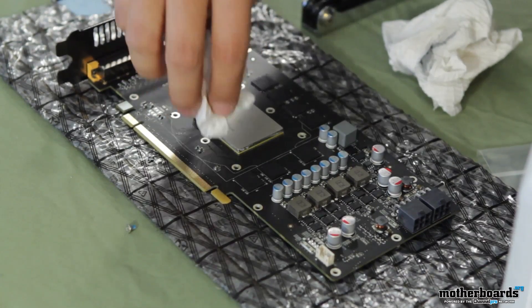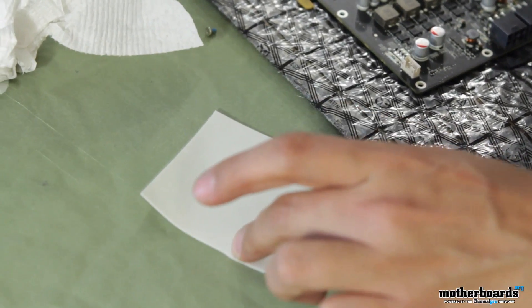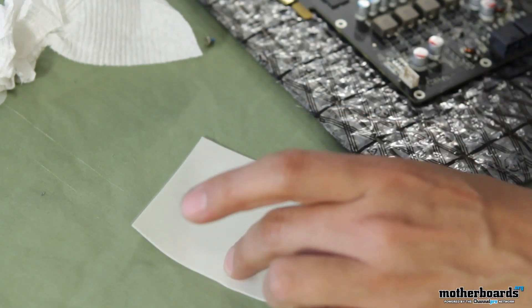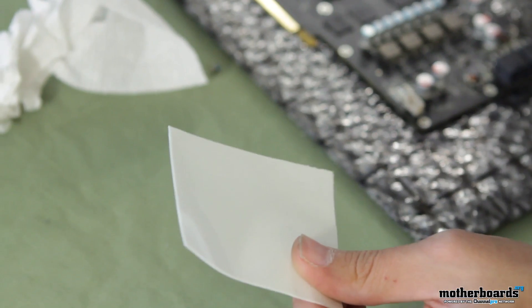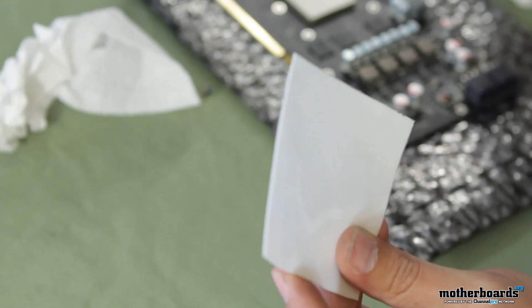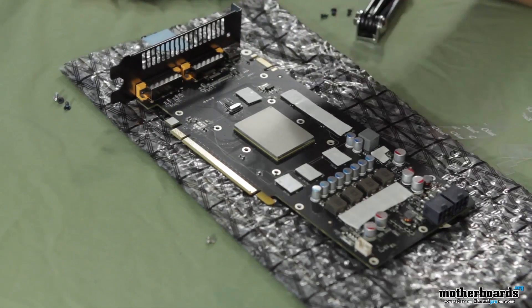Now that that's done, what came with this water block is a sheet of thermal padding. This is used to make contact between your RAM chips and your VRMs and the water block — this is what helps keep those cool. What you need to do is cut it to the approximate size of the chips it's going to cover, and it will adhere itself to those chips. We now have our thermal padding placed over our RAM chips and our VRMs.